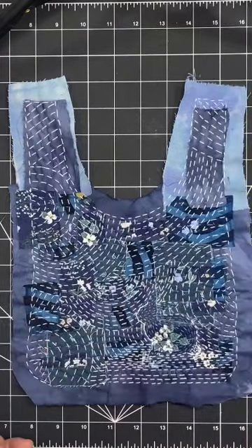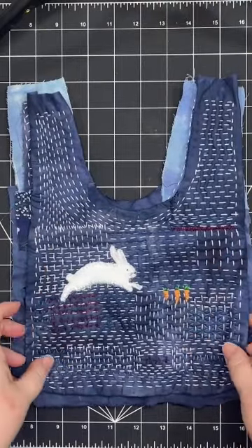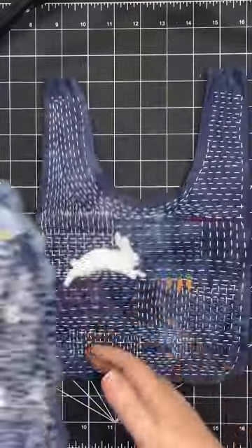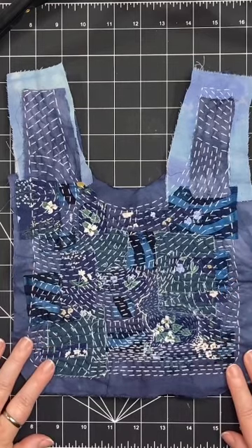These two pieces are going to be a bag when they're stitched together. One side it's going to be very clearly a bunny, the other side it's going to be more subtle. I'm looking forward to finishing this piece.